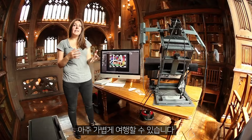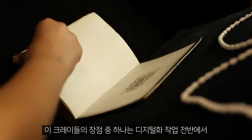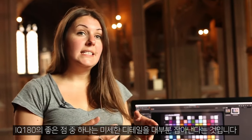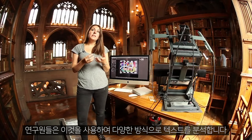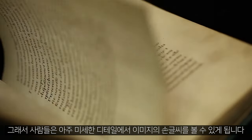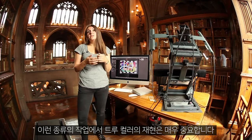One of the really great things about the cradle is that it supports the book throughout the digitisation process. This book is highly illuminated — there's a lot of gold and a lot of different colour pigments within the text. One of the great things about the IQ 180 is that you almost get microscopic detail, and researchers use this to analyse the text in various different ways. People look at handwriting and pigment formation, so true colour reproduction is really important for this kind of work.